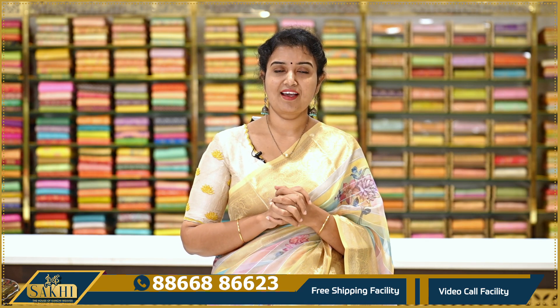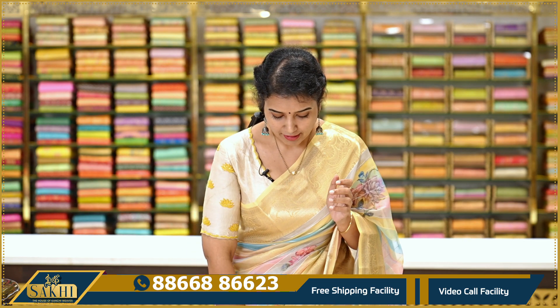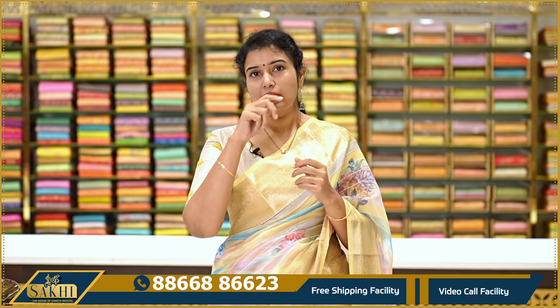Hello and welcome to Sakhi in the House of Kanchi Peeps. Thanks for subscribing to our channel. This day we have a collection — a fancy variety here like Kora sarees and Benarasi Kora sarees with digital prints. They are also budget friendly and comfortable price range. So let's take a look at the collection.